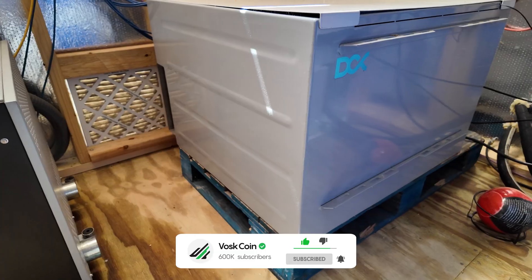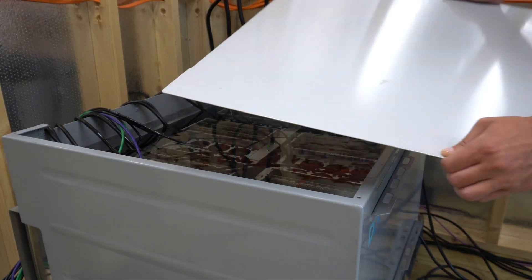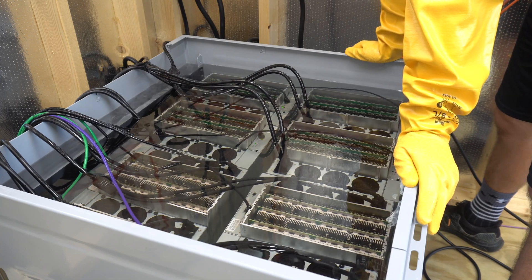Yo, I'm Bossk. You're on the Bossk on YouTube channel. This is the one-year review of my DCX immersion mining solution. Last year's been crazy. The 8-miner DCX unit was the first immersion unit we deployed out here.